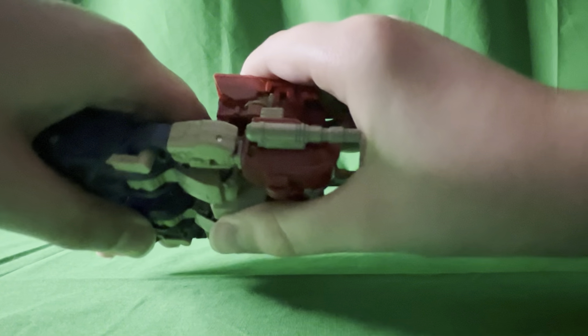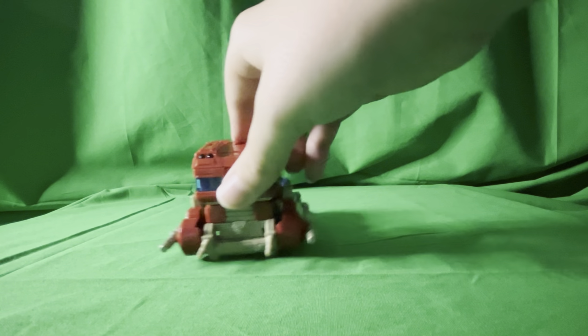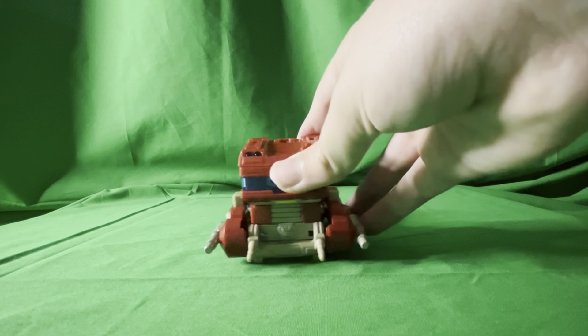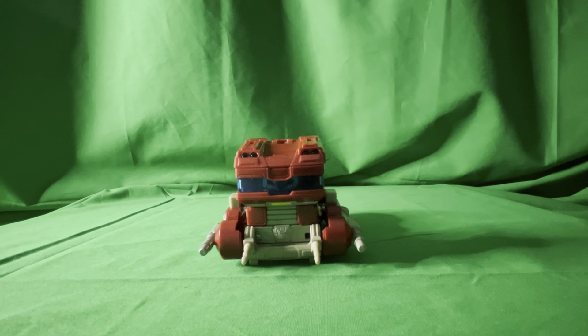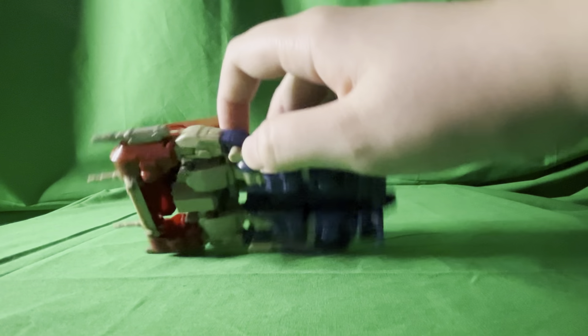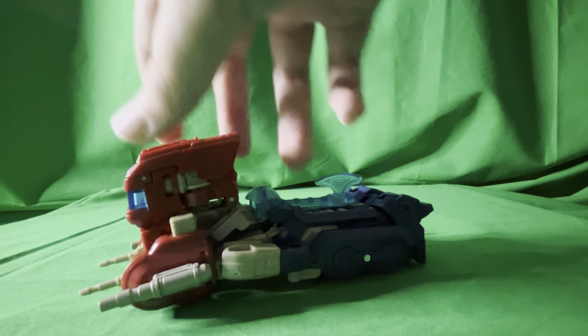This is a good figure but it doesn't really roll very well — it has wheels but I guess I'm doing something wrong so it doesn't roll. The accessories aren't that great; the waist piece in robot mode keeps popping off and I don't understand why. With the hands, they're supposed to peg into certain spots, which was a really poor design choice in my opinion.